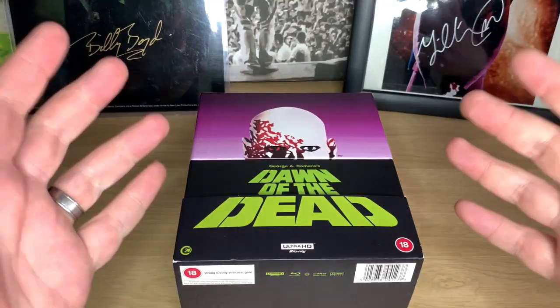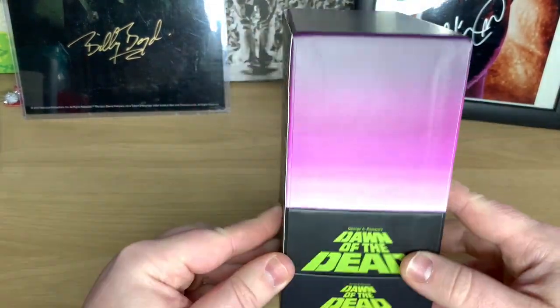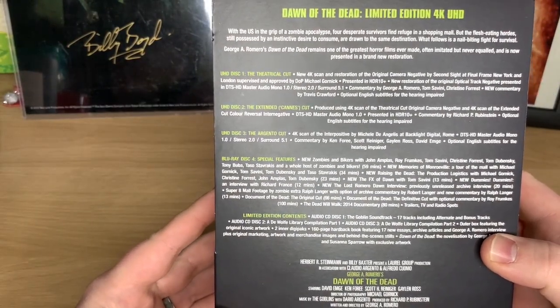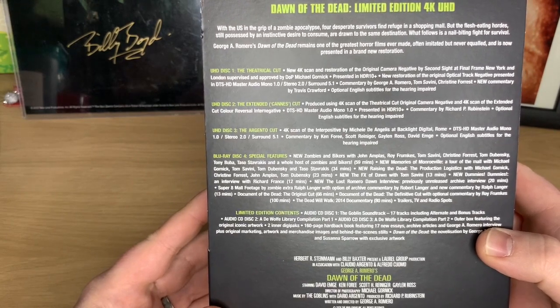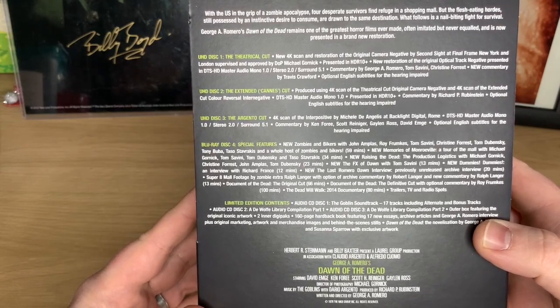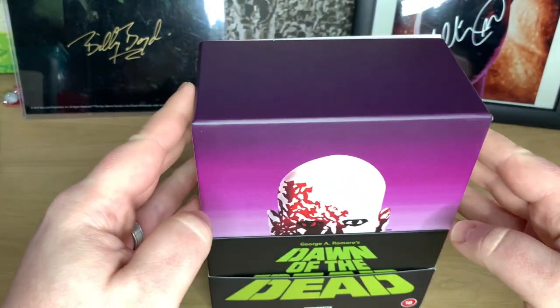Here we go — this is your Dawn of the Dead set. As you can see, nice and thick, and there are all the specs on the back. You have the theatrical cut, the extended Cannes cut, the Argento cut, and then you have the special features Blu-ray disc. The limited edition content includes CD discs and other items.